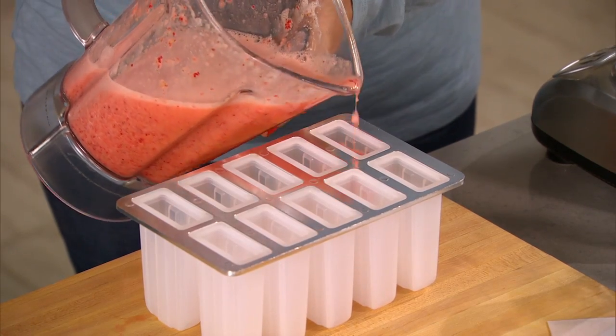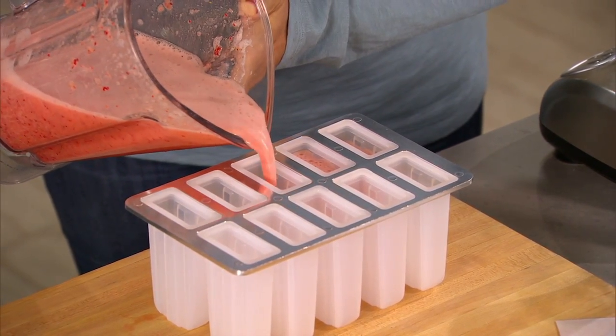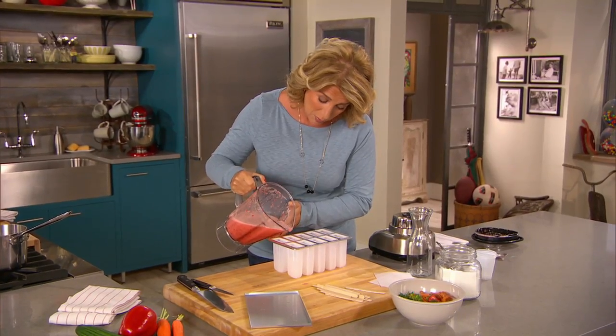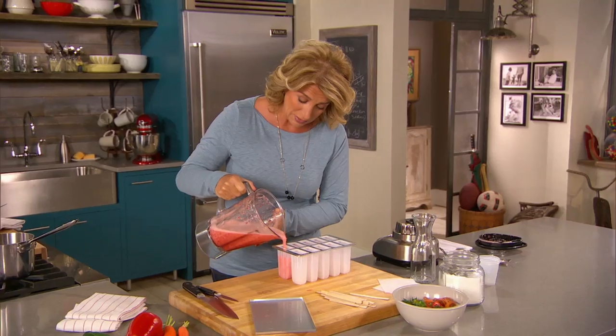It should be easy enough to just pour it carefully into the molds. Fill them all up and get these in the freezer. When they're really just clamoring for something sweet, this will totally satisfy the sweet tooth.